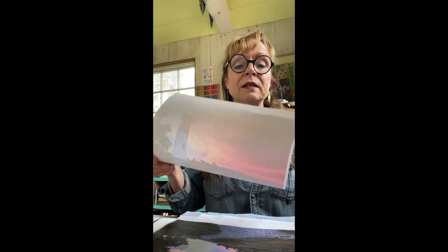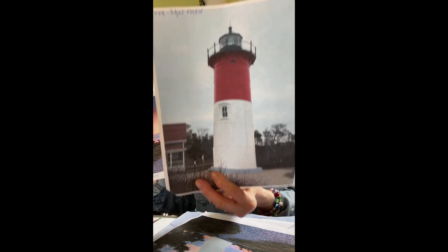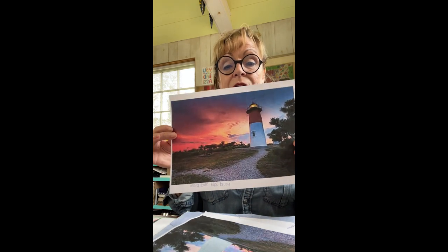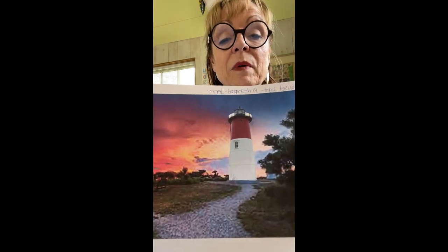So what I did is I went into my computer in Photoshop and grabbed my own Jenny Faw photo, then grabbed this found photo and Frankensteined them together so my lighthouse is sitting in this background.